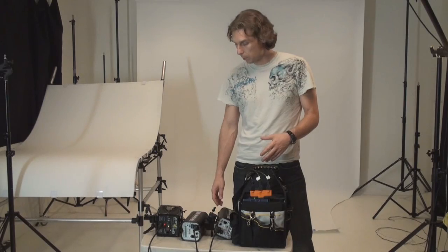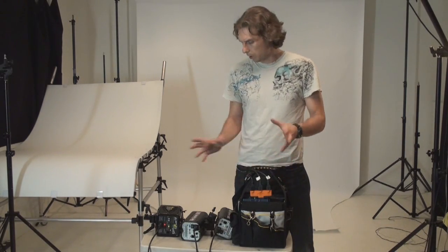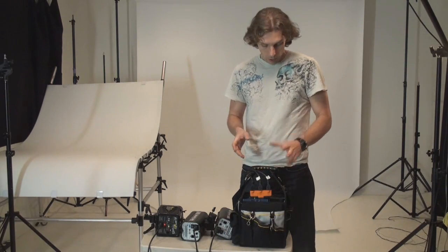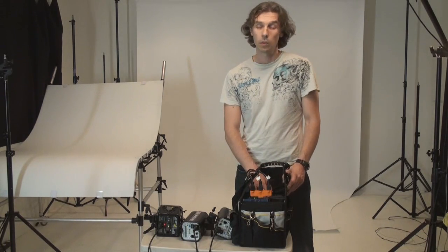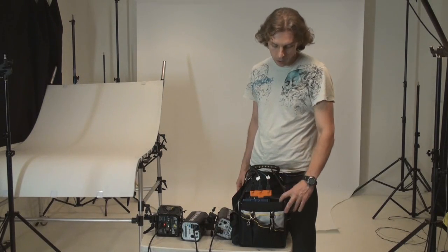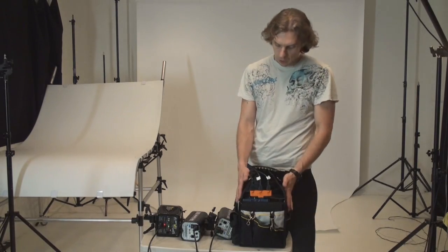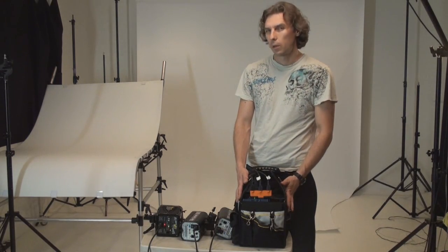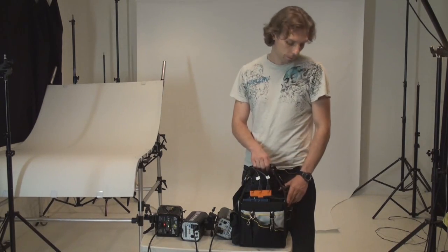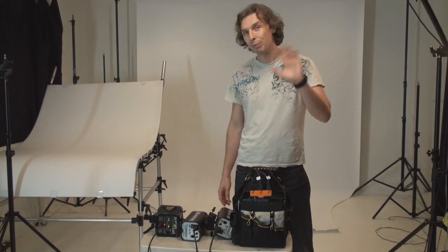Let me tell you about the pricing — I'm going to put all the specifications on the blog as usual, but let me make it easier for those watching only the video. The battery costs around $80 shipped, the power inverter is $130, about $20 more for the charger, and $28 for the bag. That's it — you do the calculation. Hope you like it. Bye, and see you next time.